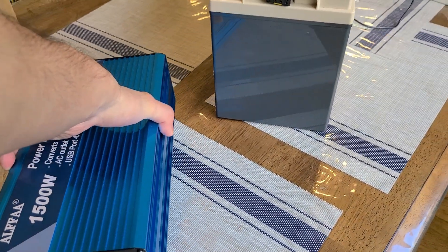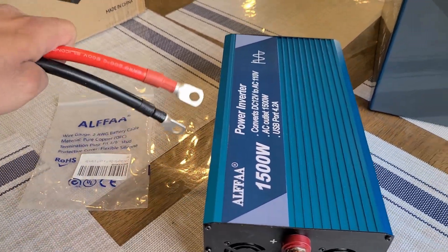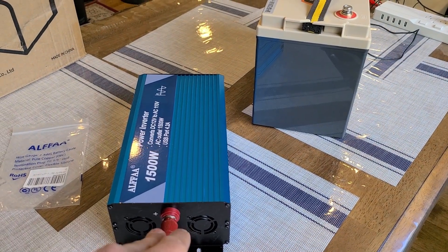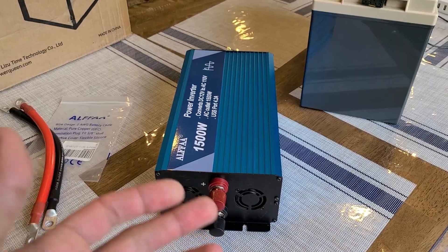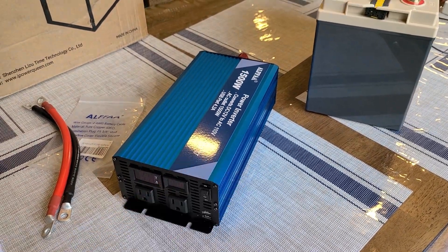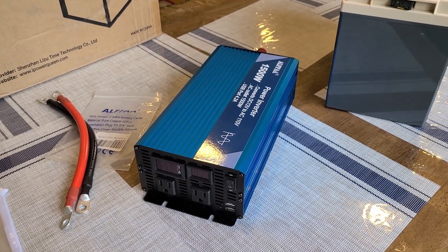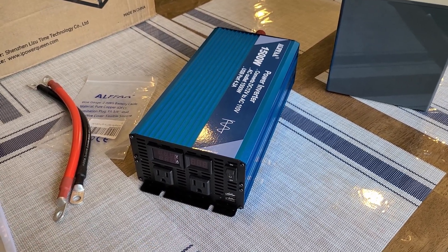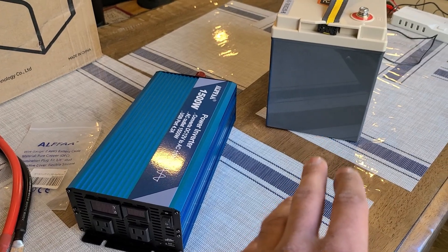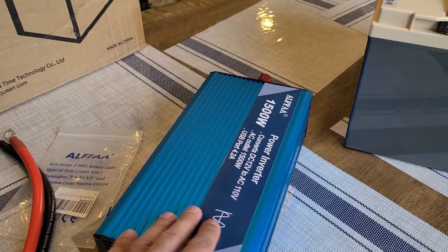1500 watts for an inverter is really good — you'll be able to power many appliances with it. On this side is where you set up the cables to connect to the battery. Alpha also sent these 12 inch terminal cables to connect the inverter to the battery. I'm going to test it out with my Lasco heater that I usually use in my deep cycle battery reviews, especially for this 1280 watt hour capacity battery, to really push the inverter to its limit and test the AC output capacity through this Alpha inverter.